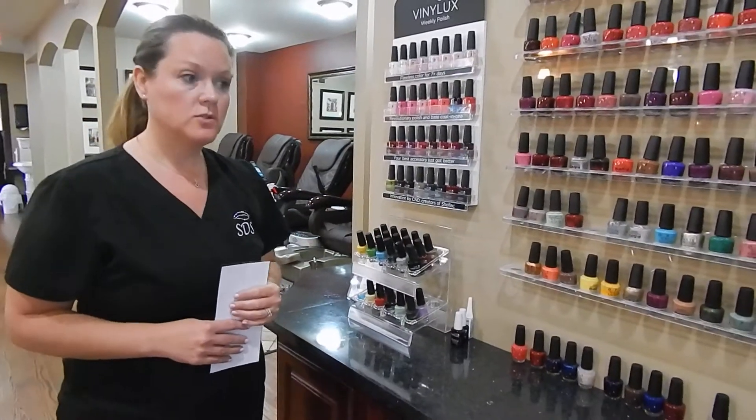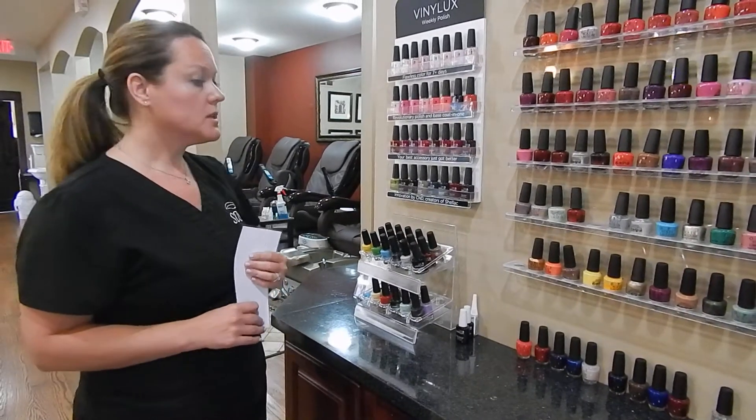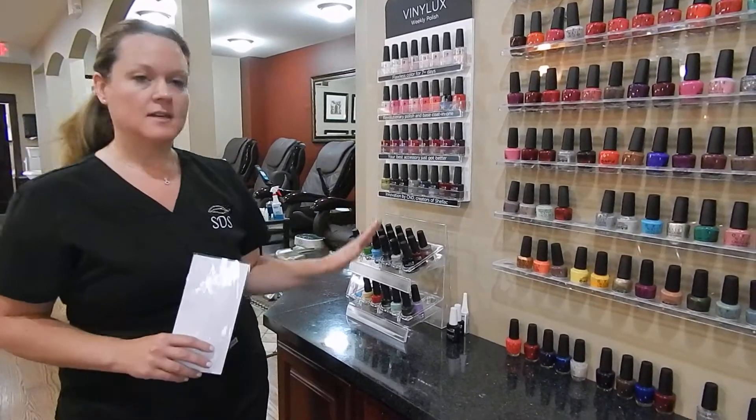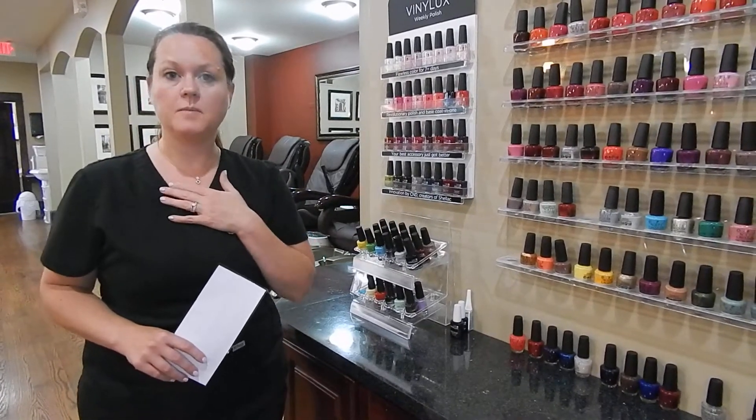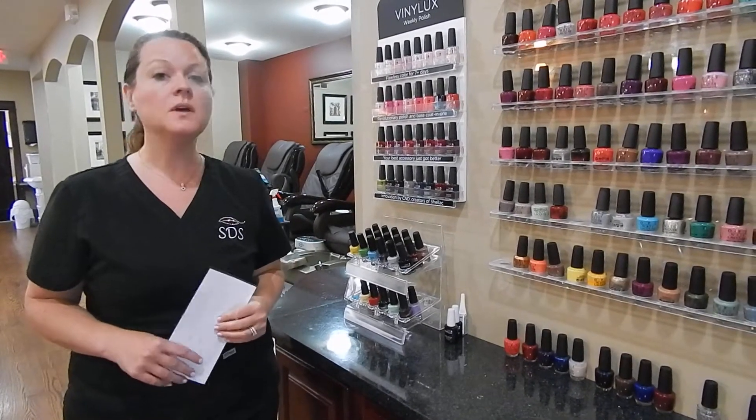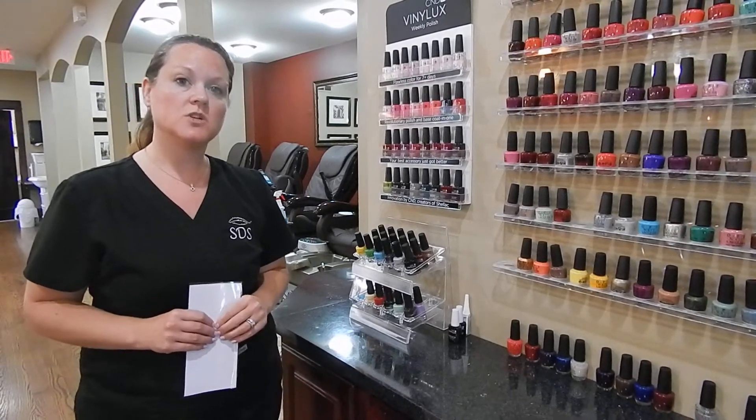Also, if you prefer a French on your hands or toes, it's an additional $6. So what I'm going to do is I'm going to let you take some time to pick out polish. If you need any assistance, my name is Jessica, I'm the spa host today, and I'd be happy to help you.